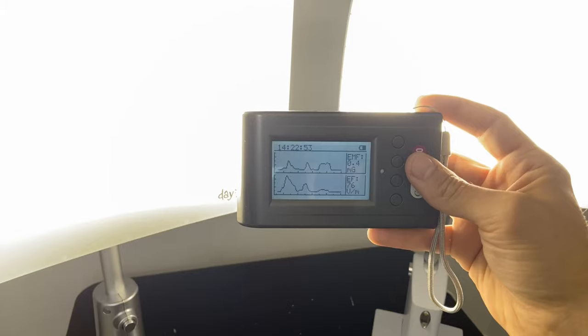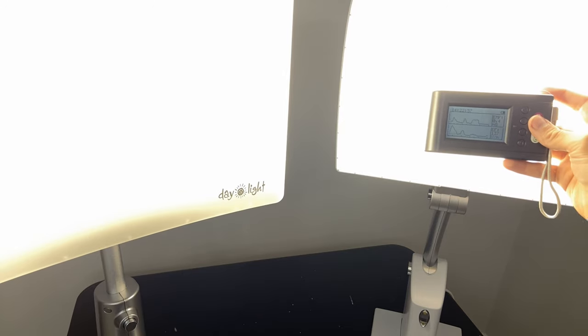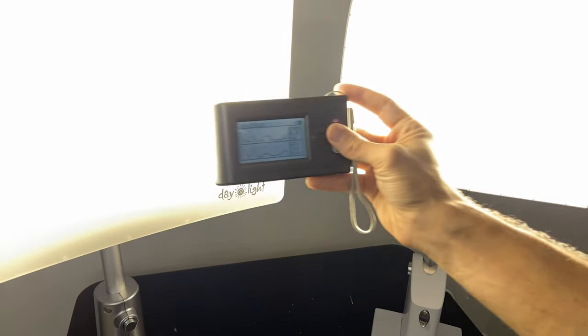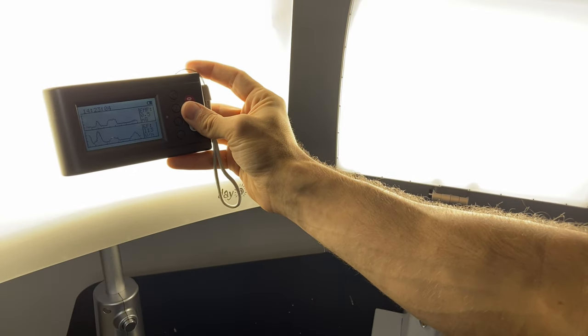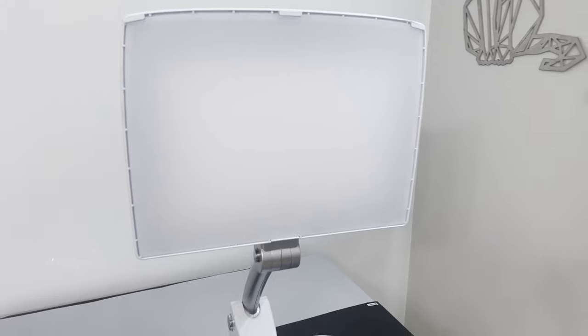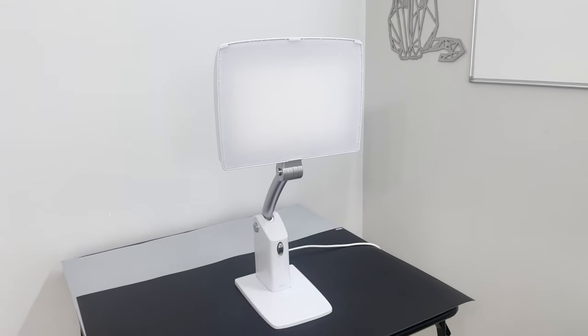The last thing I can touch on as far as testing goes is magnetic fields. I do have an EMF meter so I decided I would check, and there's no issue with these. If you get right next to them there is a small 1 to 2 milligauss reading, but it's really nothing to worry about because you're never going to be right next to these lamps. So, closing opinions: after using and reviewing both of these lamps, my pick goes to the Sky.